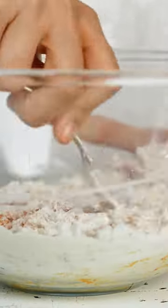Now the pancake batter: kimchi, flour, salt, kimchi juice and water. Finally, eggs.